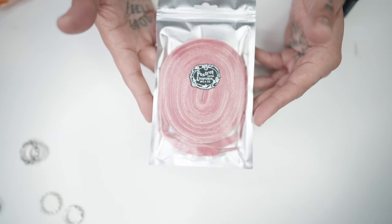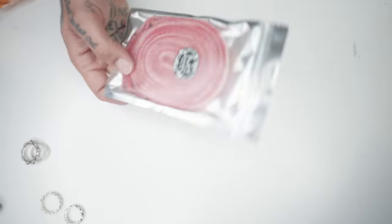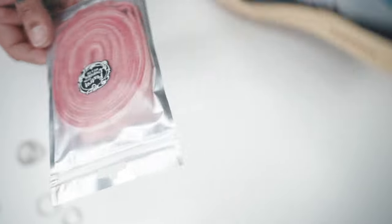Foxtrot — I tend to use Foxtrot on everything. They make the best laces in my opinion. I think this will go considering the pink kind of in this color. Let's throw them in and see how it looks.